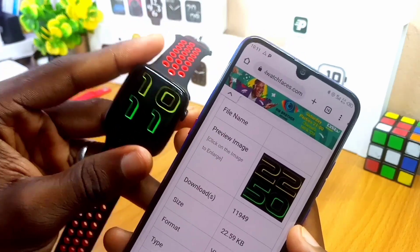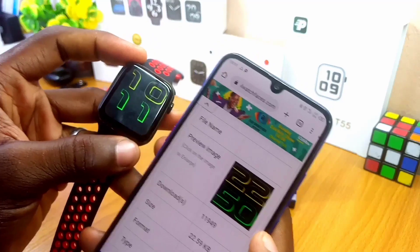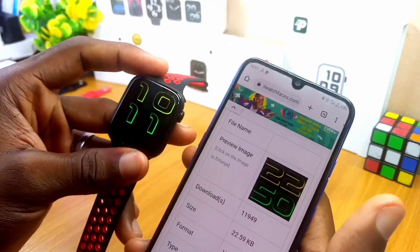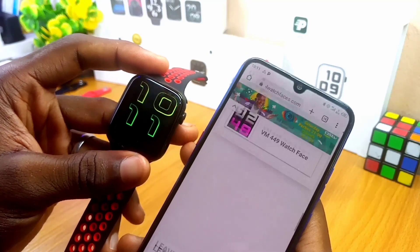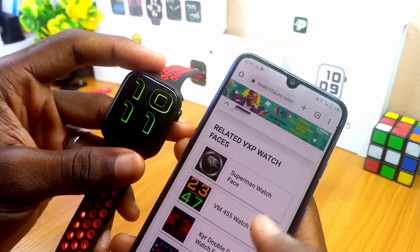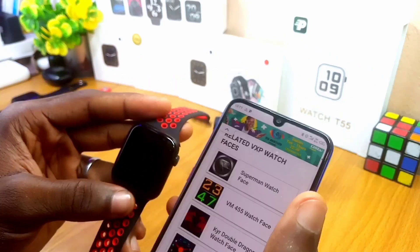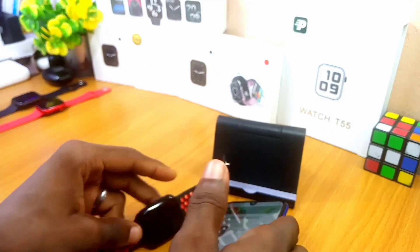That is how to install a watch face from Cool Watch Faces using the Fondo Wear app for Android. If you have any questions, drop them in the comment section and I'll reply as soon as possible. You can use many other watch faces available there — there are lots of them, like Solar System, Superman watch face, Joker watch face, and Apple watch face. Thank you very much for watching, please remember to subscribe, stay safe, and I'll see you on the next one. Peace.